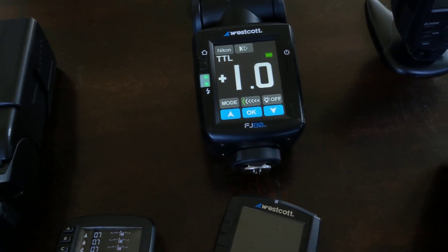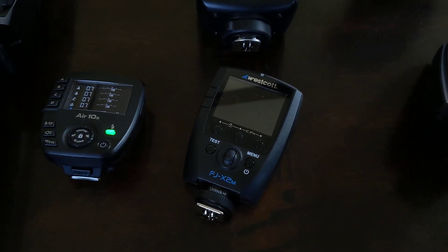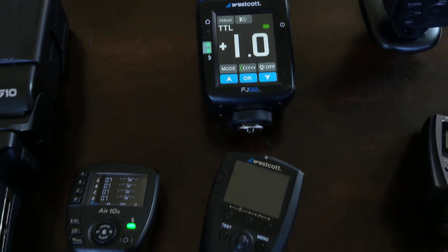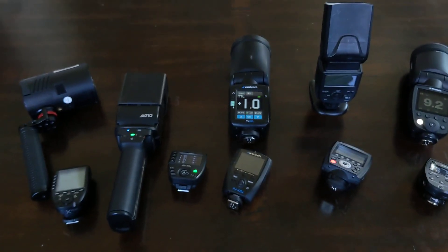The mighty Nissan MG10 Air 10S remains supreme against all contenders. I really wanted the Westcott to be great, but the time it takes to power on and load the little screen operating system — whatever it's running — is a deal breaker for me. Hope you guys found this useful. Peace.